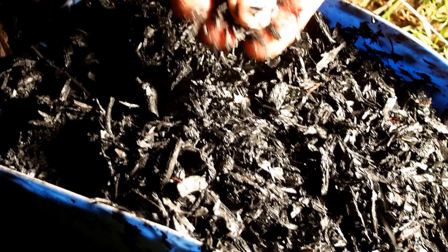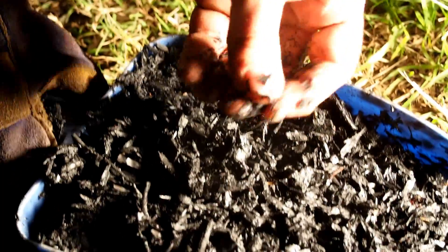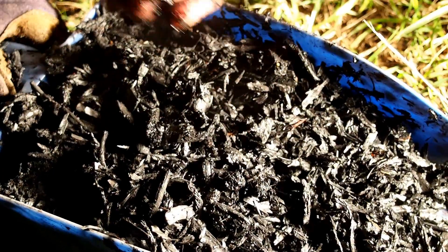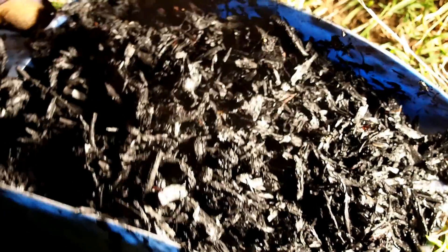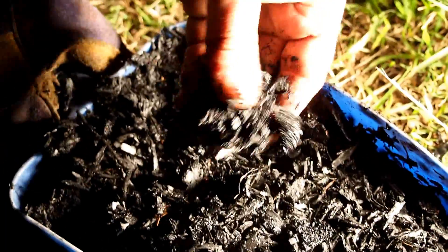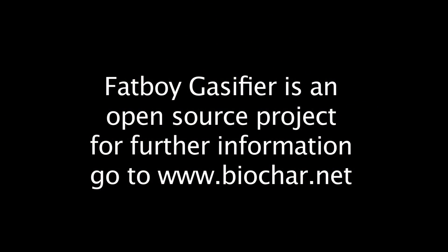Fully carbonised biomass, including the bone. There are some volatile smells to it, which is normal for a unit like this. That'll break down when I layer it through the compost.